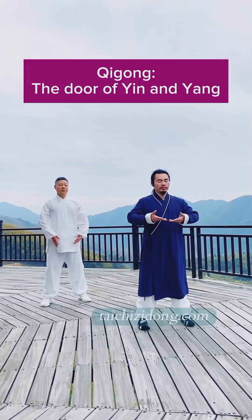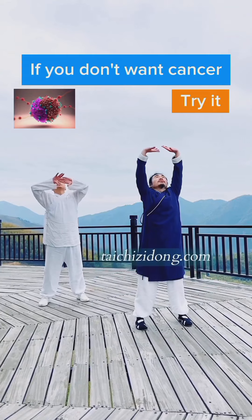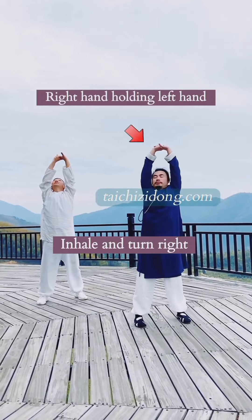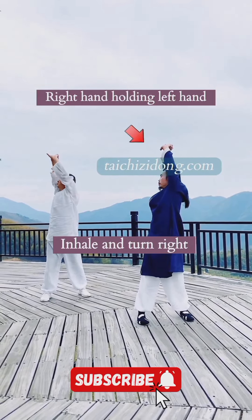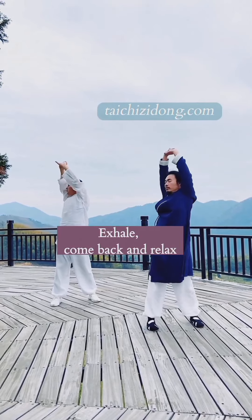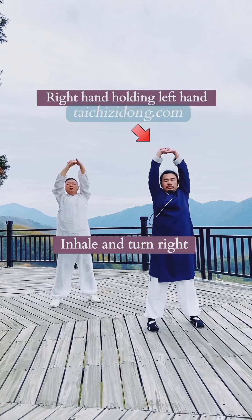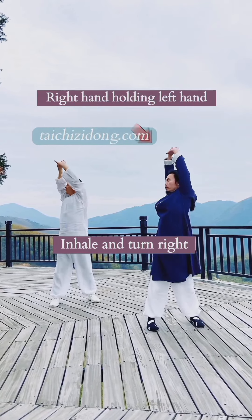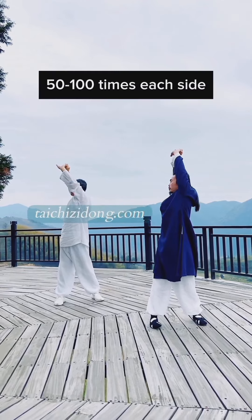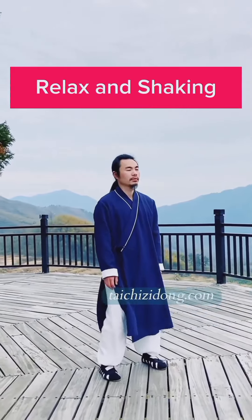Qi Gong: the Door of Yin and Yang. If you don't want cancer, then try this exercise. Do this exercise 50 to 100 times each side a day — relax and shaking.